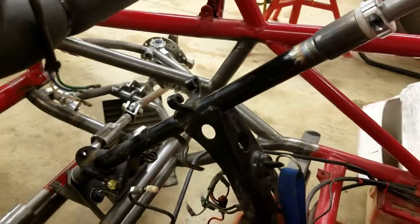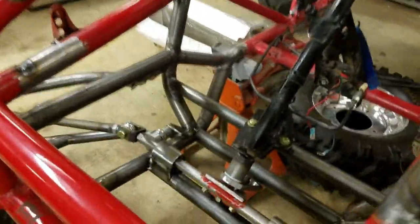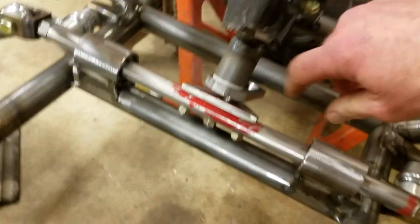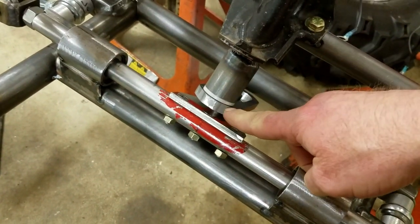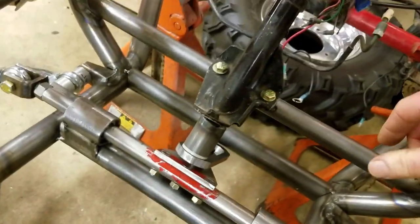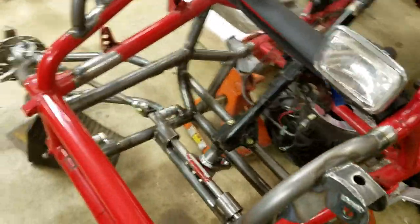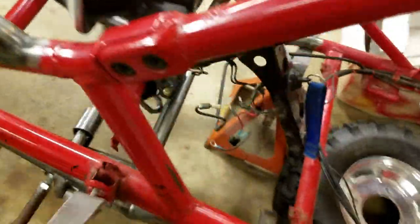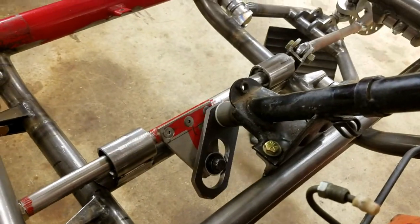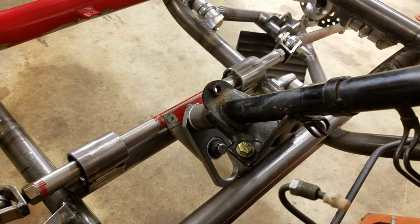What I did was machine the top and the bottom of the factory steering column to accept the roller bearings and the Delrin bushing. Since I have both mounting points, I'll chop the center — I have the beginning and the end — and I'll fill in the middle. Here's a little look at the steering setup I made. There's still some machining that's going to get done.